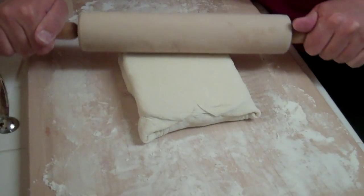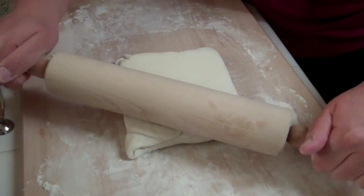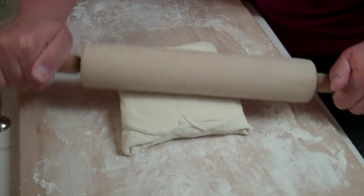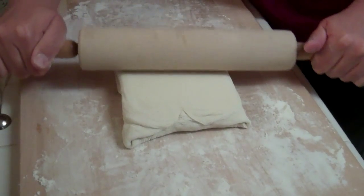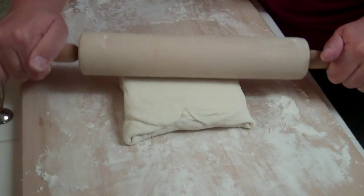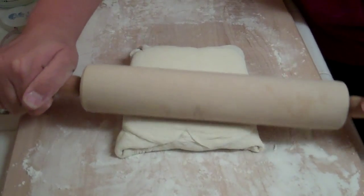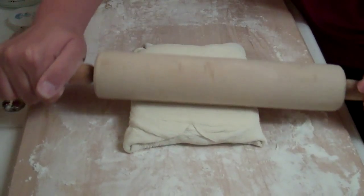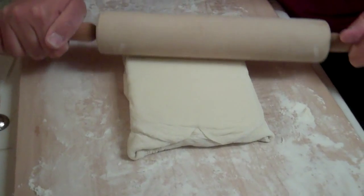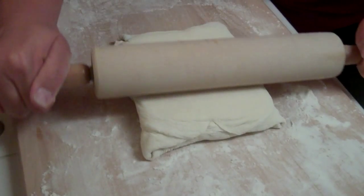This recipe has you do two turns at a time: roll it into the long rectangle, fold it into thirds, roll again, fold into thirds again, then chill. The important thing is to keep it cold. If the kitchen were hot, or if you saw butter oozing through the dough, you'd stick it in the fridge before working with it again. But this kitchen is pretty cool so we should be fine doing two turns at a time.